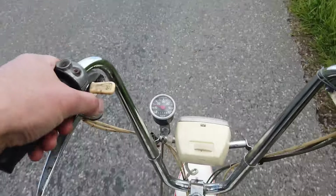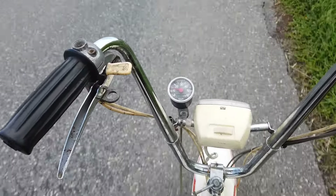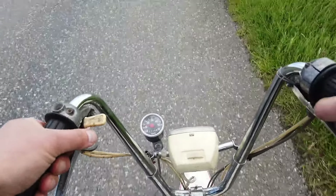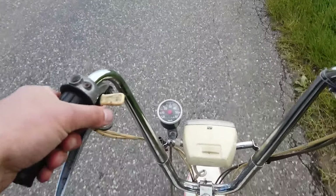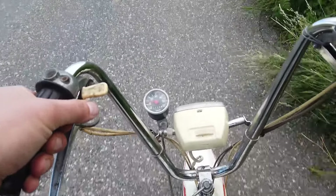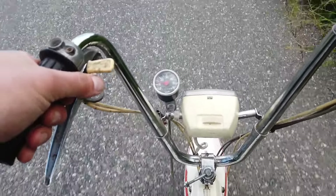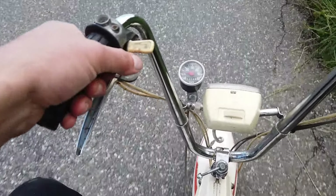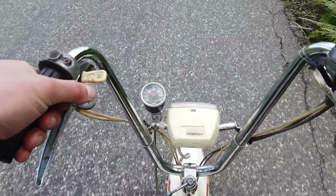So the Mobi X is not exactly a speed machine. It is only a 50cc or 49cc engine like all mopeds in my country, but even that it's not showing because there's not a lot of power. As you can see I'm currently riding at 10 or 15 kilometers per hour, but it is going uphill and the engine is cold also.